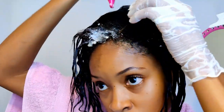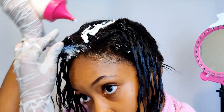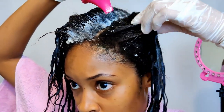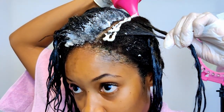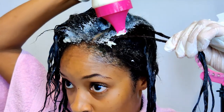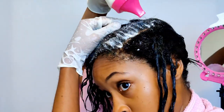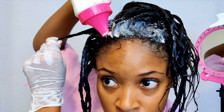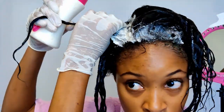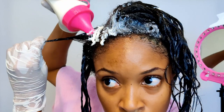I'm also flipping over each section and applying the relaxer both on top and underneath each section to make sure that my new growth is fully covered. The reason I keep moving from the left section to the right section is because I don't want one entire front left section to be more processed than the entire front right section.